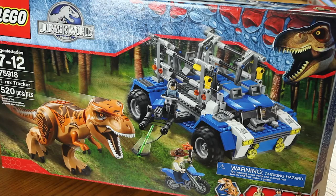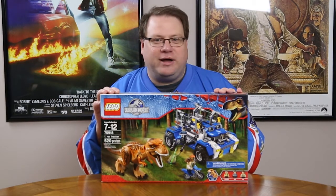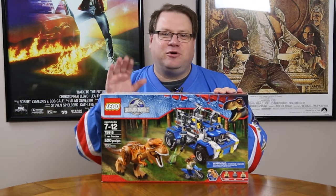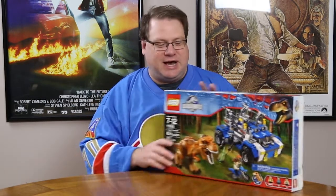Hi LEGO fans, it's Steven from MajorSpoilers.com and this week we're covering Jurassic World LEGO. The movie's coming — or it's already in theaters depending on where you live. We're looking at set 75918, the T-Rex Tracker. I've been playing with the Raptors for a while in other sets from the Dino Collection from a long time ago, but I've never seen a T-Rex before and I can't wait to open this box and see what's inside.